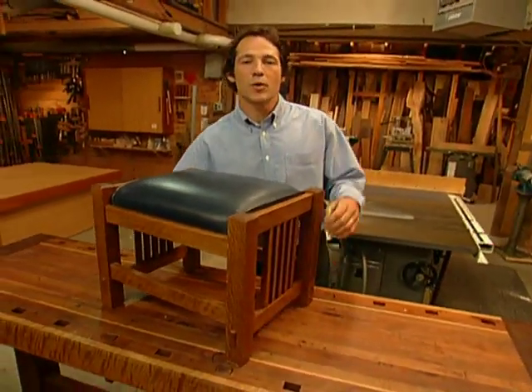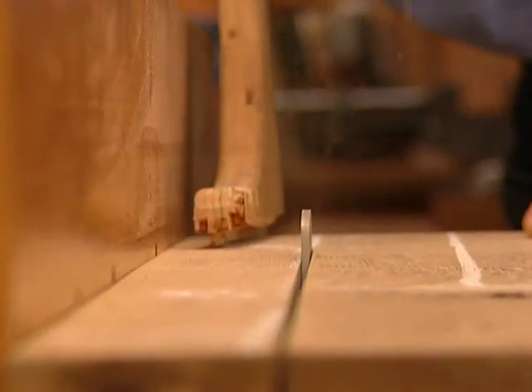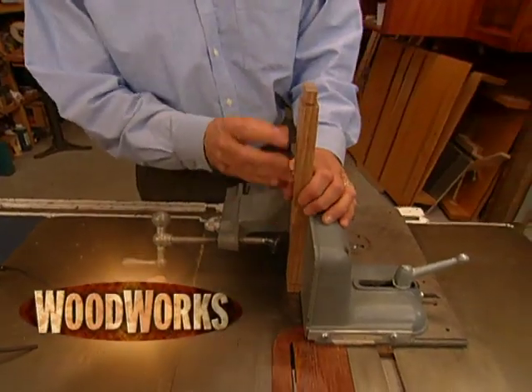Welcome! This time on Woodworks, we'll make this classic ottoman built in a traditional mission style. I'm David Marks, master woodworking craftsman and host of the DIY Network show, Woodworks.